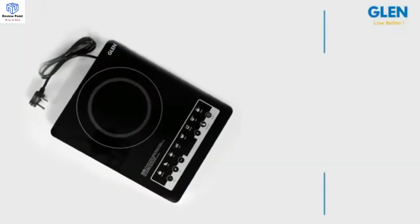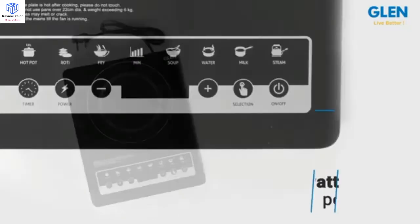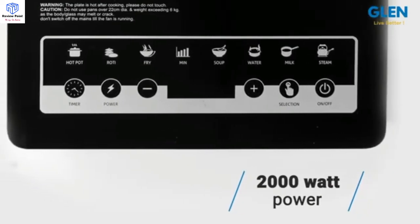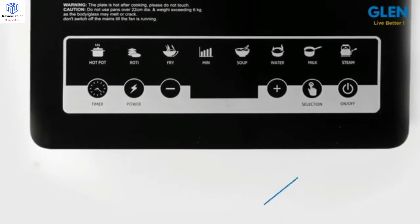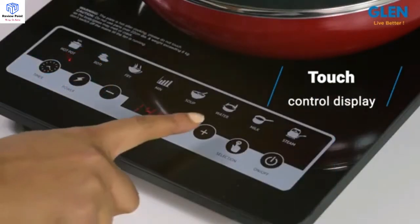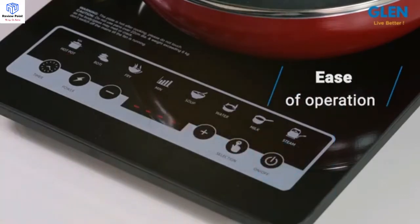This induction cooker is fitted with an advanced double ring coil to give a maximum of 2000 watts power, which can be set at 8 different levels as per the cooking requirement. The touch control display panel gives ease of operation with just a slight touch.